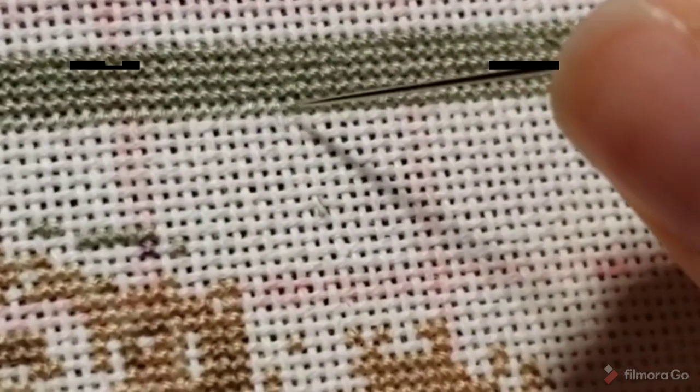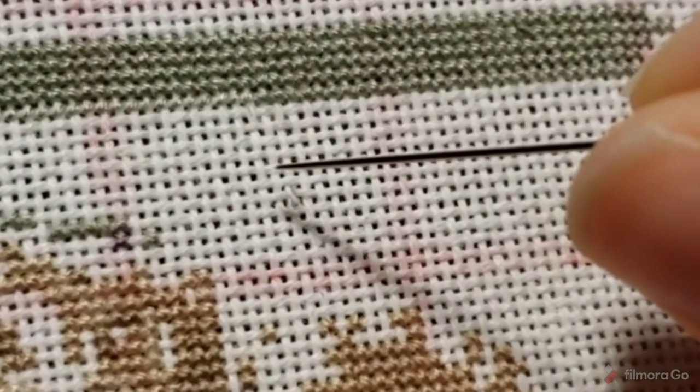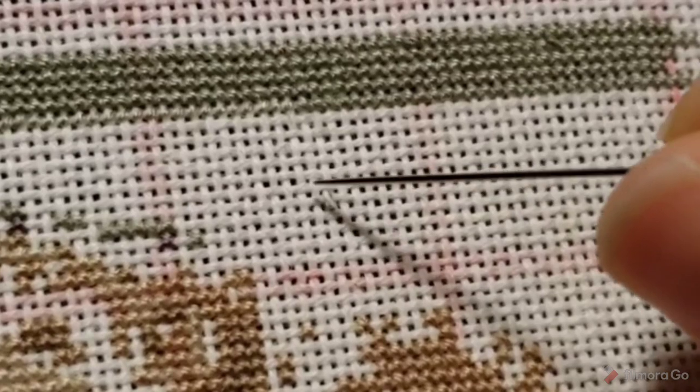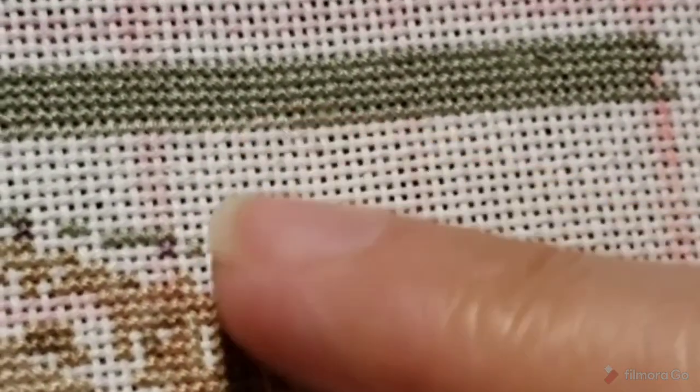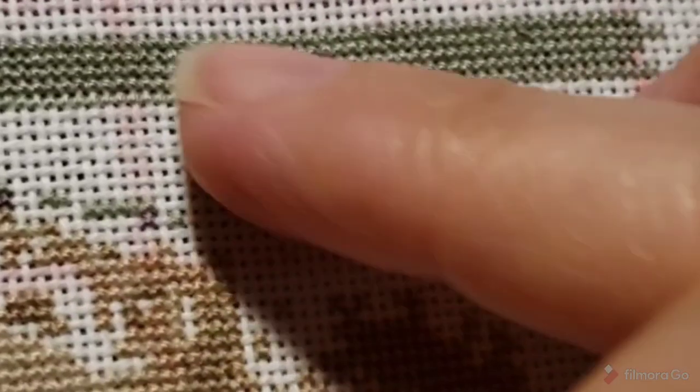You can see this little divot in my fabric right there — that's where I finished a thread from up here. I just brought the thread down and did a pin stitch right there to end it, and it's snug as a bug; it's not going to come out. Once I make an X over that, you will not see that little divot in the fabric, and you also can't feel it from the front. It's very flush — it doesn't create any bump or any extra bulk.